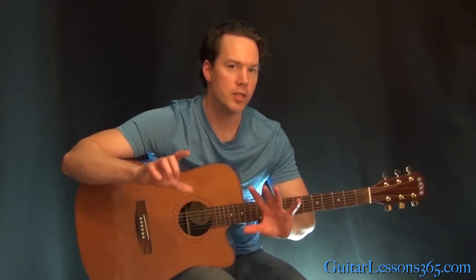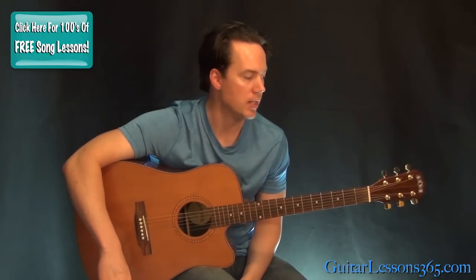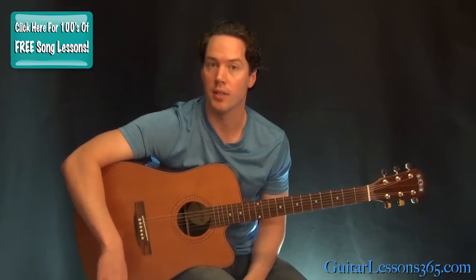Hey guys, that's Carl Brown for guitarlessons365.com. Today we're going to learn how to play the song Have You Ever Seen the Rain by Creedence Clearwater Revival. There's not a lot to it — just a couple of different parts using the same chords. So it's going to be a quick one.